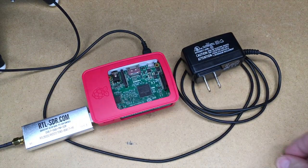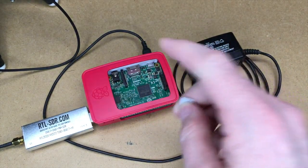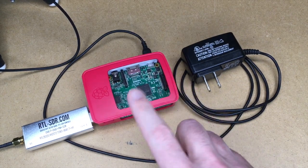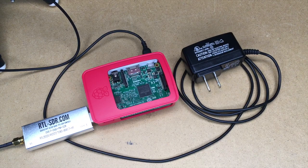Now I'm going to take my micro SD card, put it in the reader, and put it into my computer to create the image. I'll be doing this headless, meaning I won't be using a screen. You could hook a screen, keyboard, and mouse up to this and configure it that way too. I'll jump over to my computer and we'll get started.